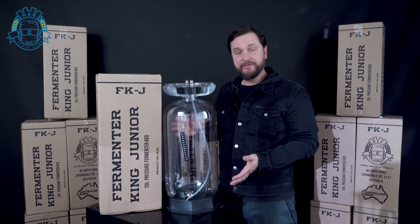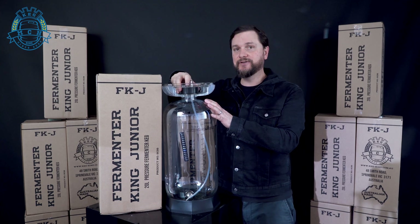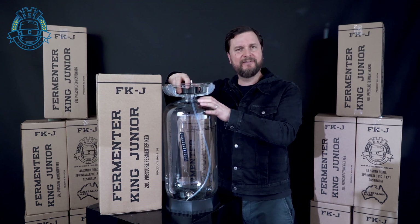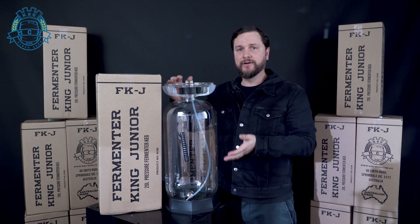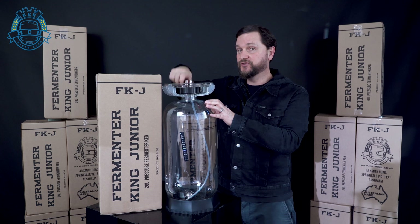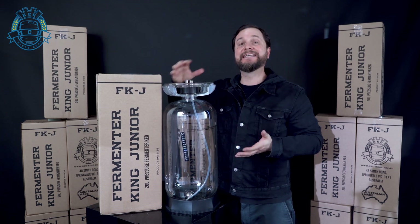So Fermenter King Jr. — the 20-liter pressure fermenting keg. This is the complete new build out with the new lid assembly. It's got a much better seal than the older ones, and we still didn't have very many problems with the old ones either. This one's just a better, easier put-together for people without tools. You're just going to use your fingers to get everything as tight as you need to get a good seal.